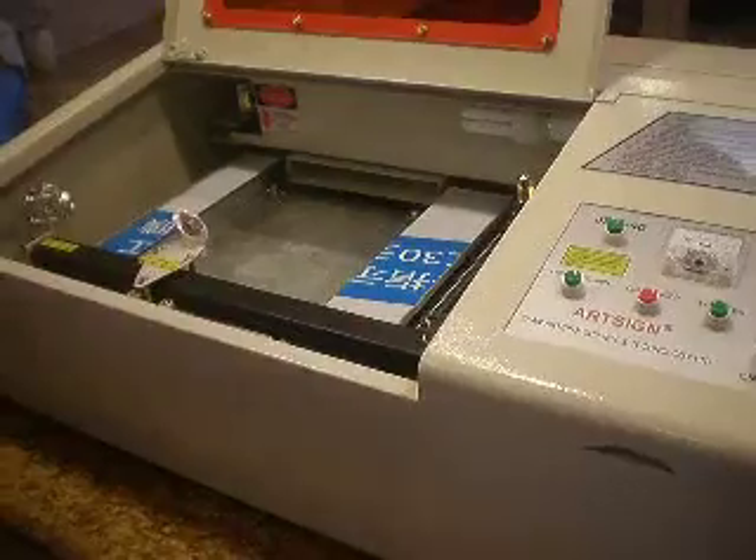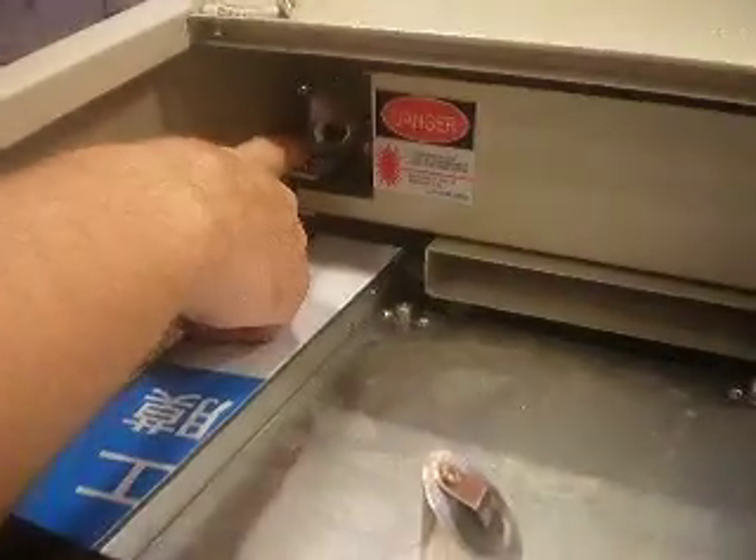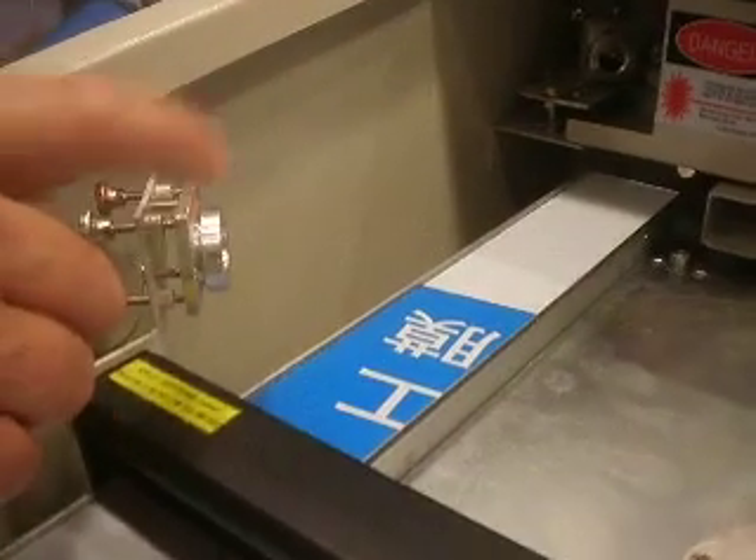This is part two of aligning the mirrors or aligning the laser. We already aligned that mirror in part one. And the next thing we need to do is align this mirror.